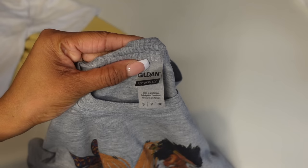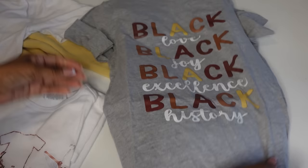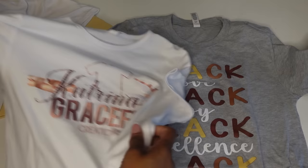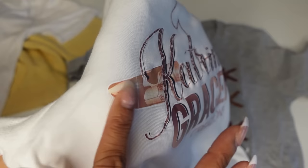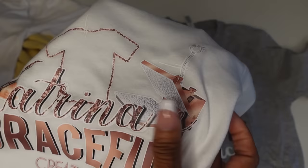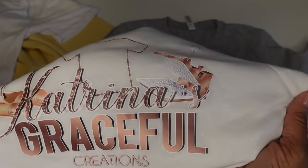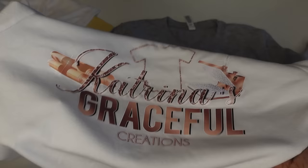This is a Gildan performance shirt — 100% polyester. These are some more TKO transfers. I just pressed this one recently. The transfers hold up really nice, guys. This shirt has probably only been washed two or three times, but they hold up really nice. There's no lifting — I can't even feel where it starts and begins. As long as you follow the instructions and press them really good, your transfers will hold up and they will last. It's better than vinyl. Vinyl will lift, peel, and crack over time.